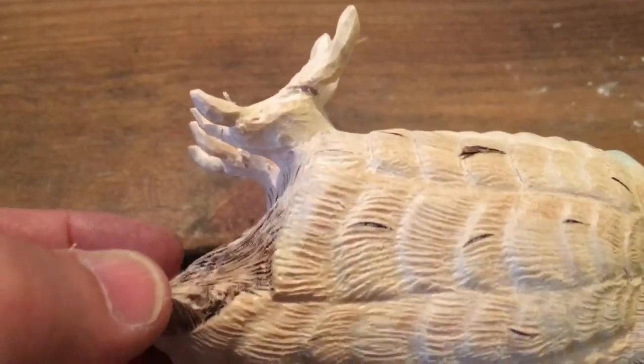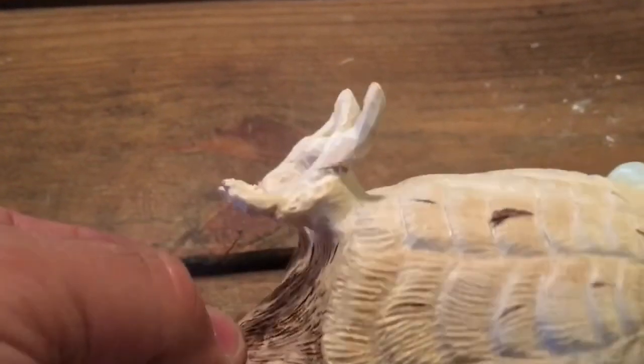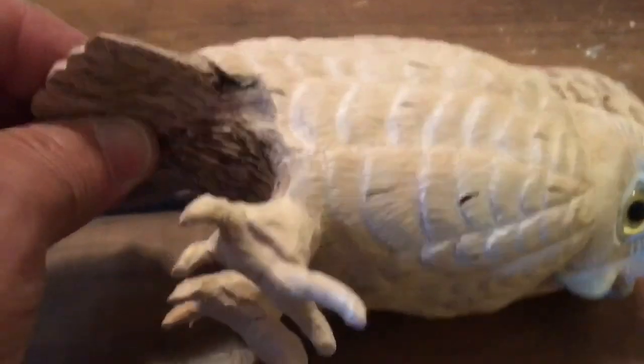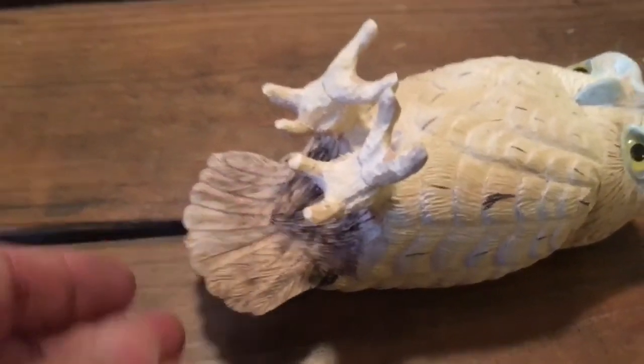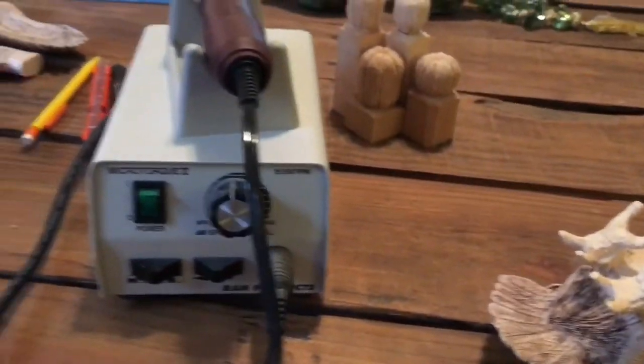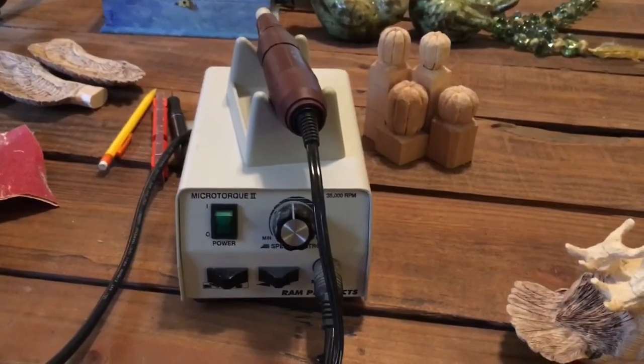Welcome to Mark D. Maker. My name is Mark Taylor and today we're going to be working on the claws, the feet, the feather around the feet, and we're going to be doing a lot of epoxy work.